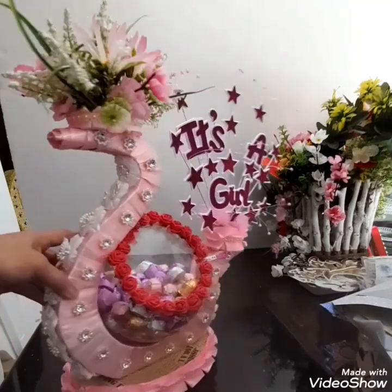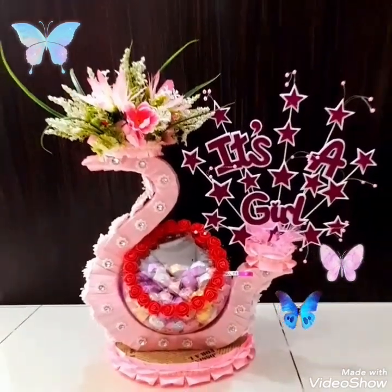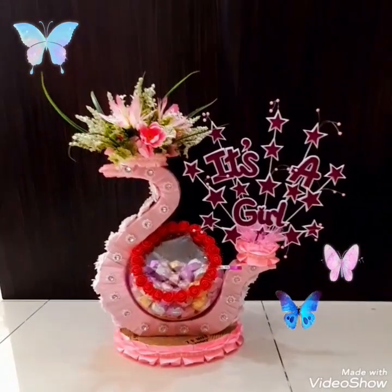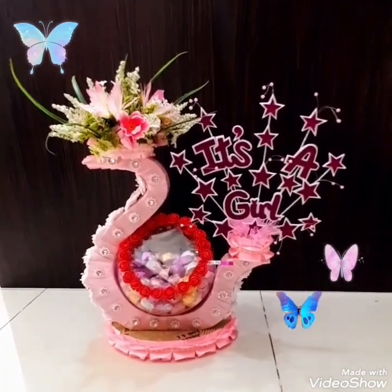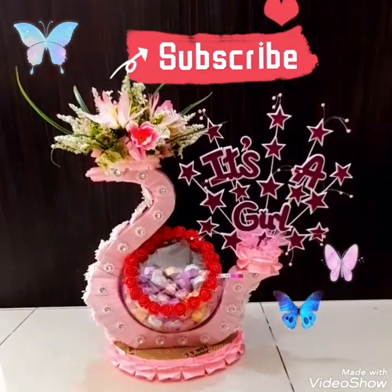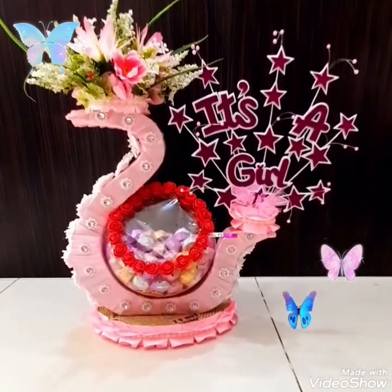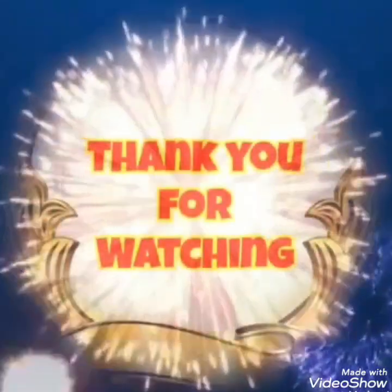Tapos na ang aking DIY for today. Charan! At ayan na guys — tapos na talaga ako sa aking chocolates in a DIY design for a baby girl. It's a girl! Nagamit din ang bowl na yan — glass bowl na yan. Since tapos na ako, I would like to say thank you, thank you for your untiring support. Thank you for watching. And don't forget to like and subscribe and hit the notification bell of my channel para updated na updated kayo sa mga susunod na kaganapan nitong aking channel. Thank you once again. Bye-bye. God bless. And keep safe everyone. Have a nice night. Good night.